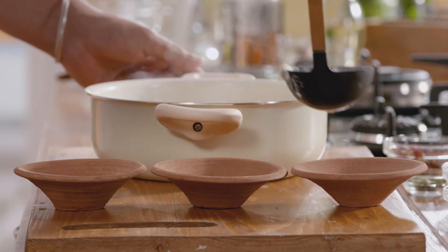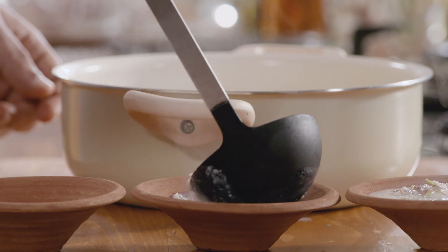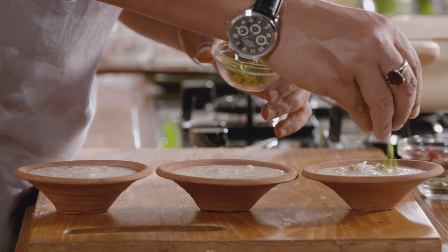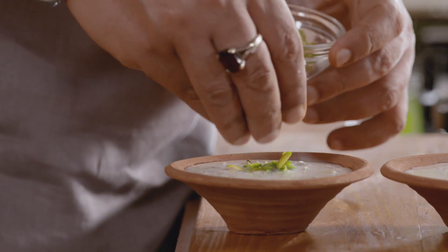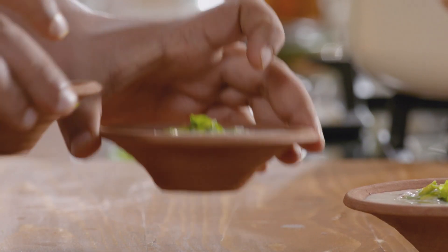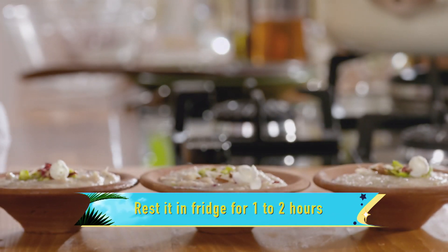Time to pour it out and enjoy the Anokhi Firni.